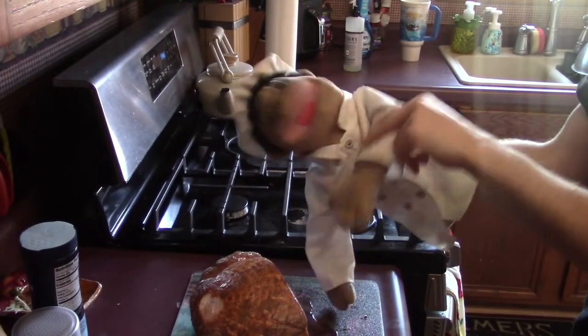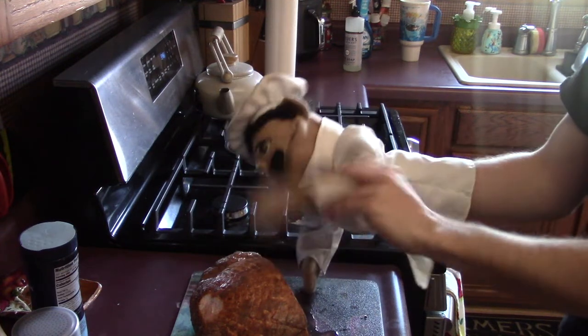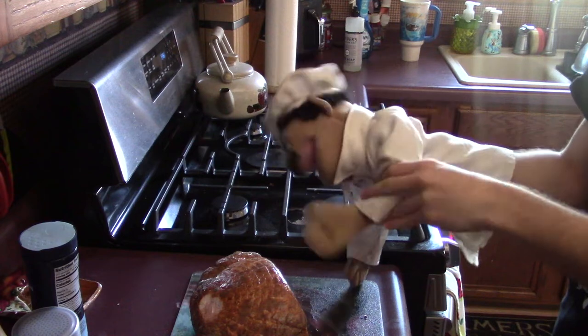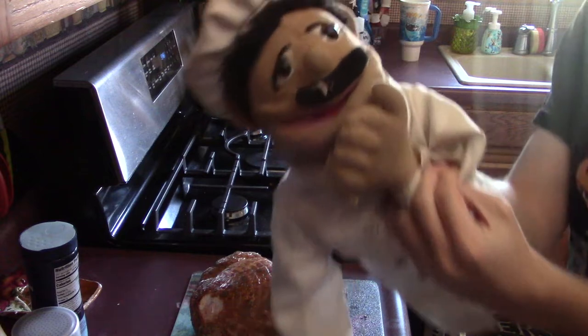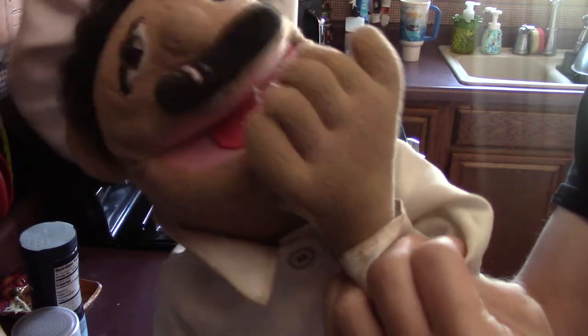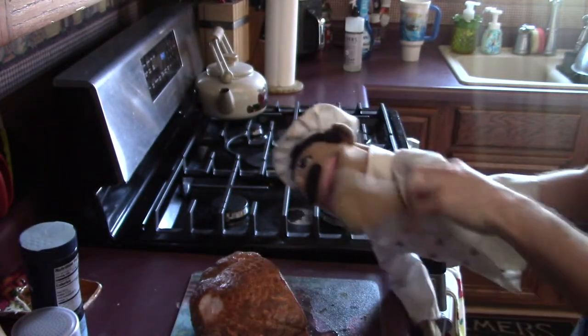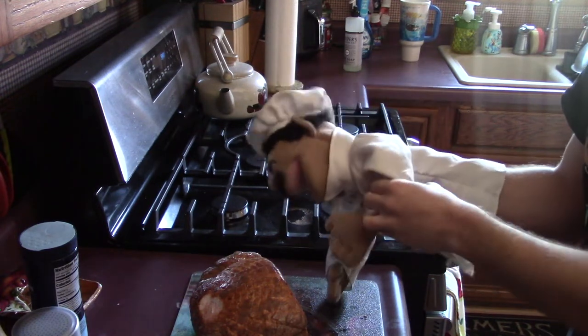Alright, so the first thing I need for your Easter brunch is a nice big ham. See right here? And at the store when I bought it, the label said it was fully cooked, so I don't have to worry about cooking it, but I need to cut it.